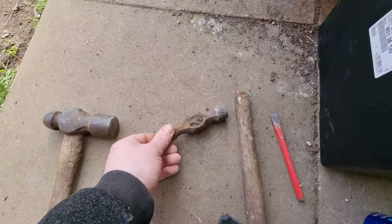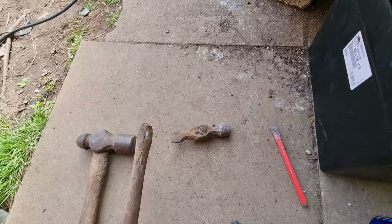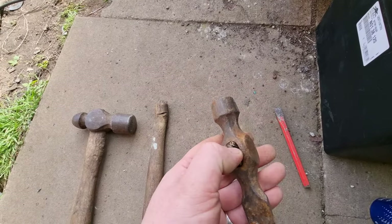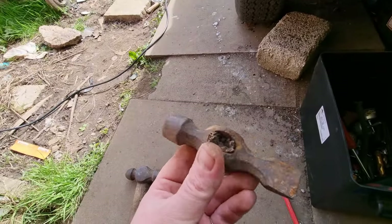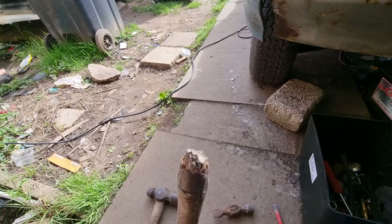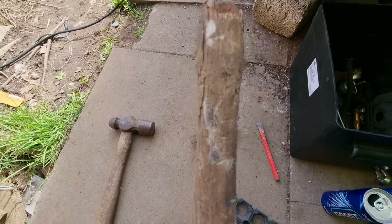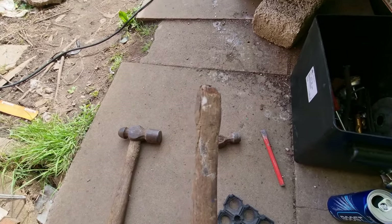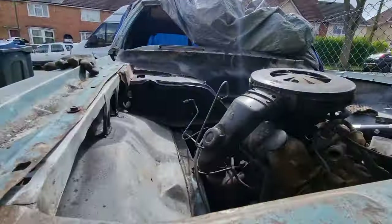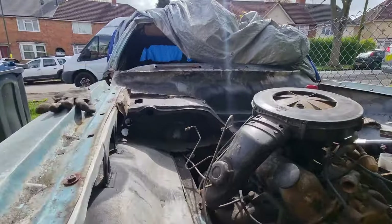Right, first things first, let's fix my favorite knocking stick. I was banging away and its head fell off, so I'm gonna knock that out of there and try and redo it. My poor mallet — everyone has a favorite knocking stick. Unfortunately mine's head fell off, so this is what I'm gonna start with because I need it. Then I'm gonna get on to some of the inner bulk — that's what I'm planning today.